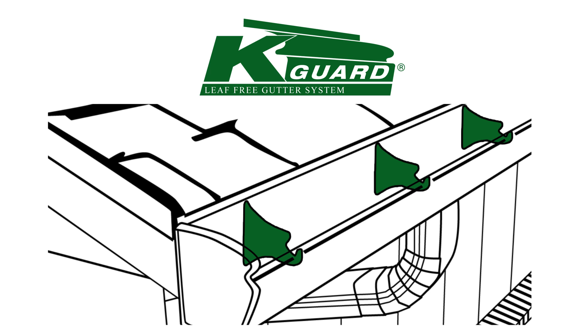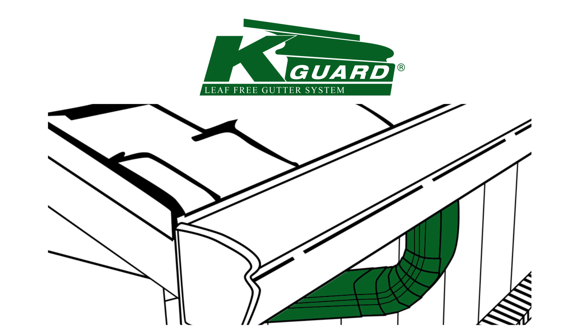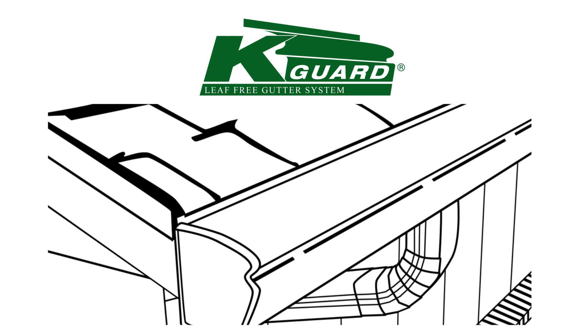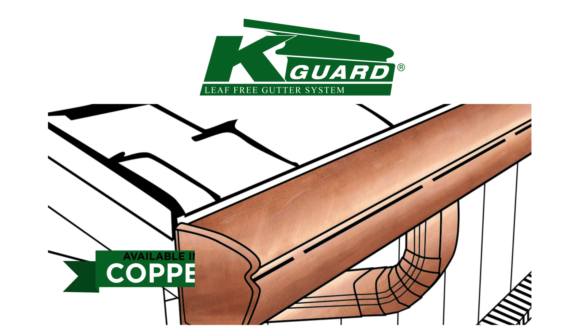These hangers fully support the hood and keep the gutter from sagging or losing its form. K-Guard gutters are a full 5 inches wide, allowing the system to drain more water than other smaller systems. They accommodate the larger 3 by 4 inch downspouts to easily flush out any small debris that might leak in. The variety of colors available adds beauty and function to your home.